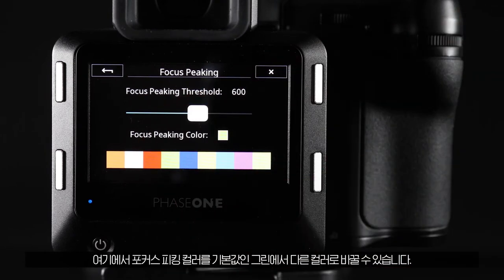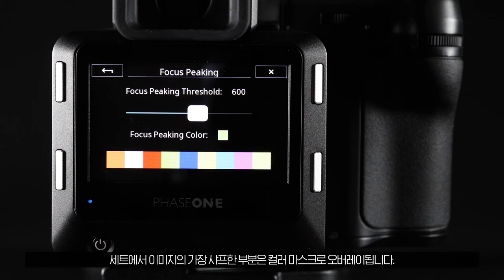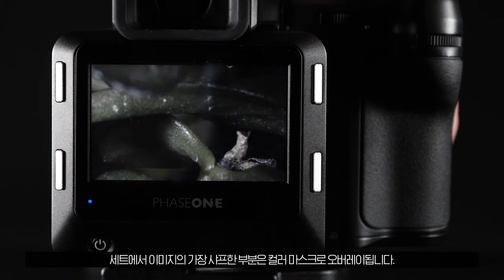Here we can also change the focus peaking colour from the default green to a more subtle colour. As we increase the threshold, you'll see less of an overlay on the inside of the live view feed. Once set, the sharpest areas of the image are overlaid with the coloured mask.